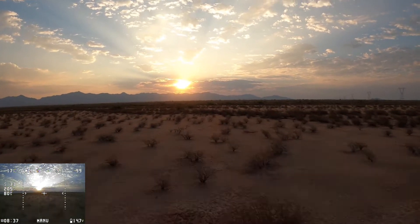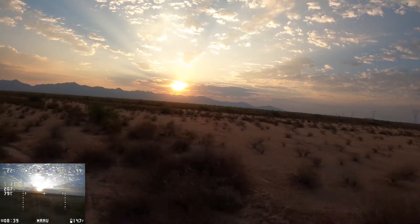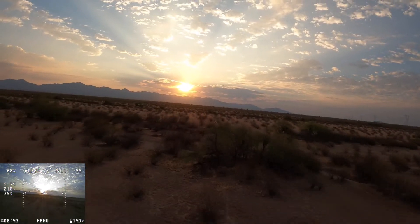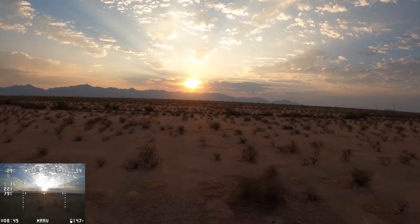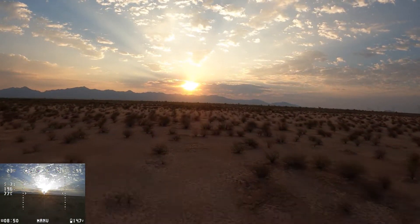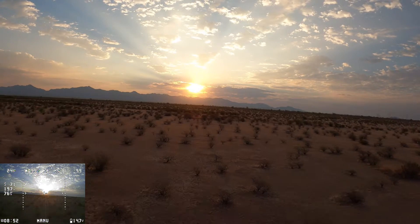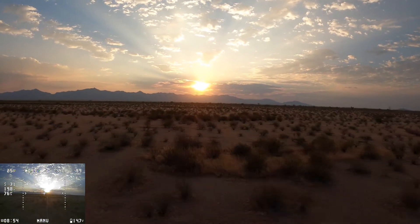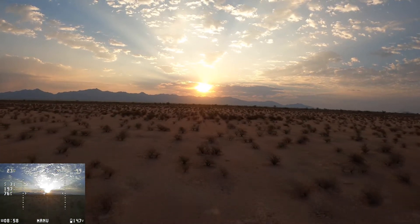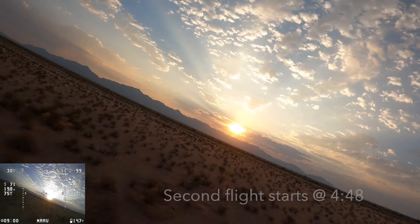This first flight I was just kind of feeling out everything, so I wasn't doing some really cool stuff — more cruising around, feeling it out, seeing how far I could go, how good the image quality was, and how good the signal was. I think the farthest I went out this morning was about two miles, and it'll be coming up in the second flight. So if you're looking to see some really cool stuff, go ahead and skip to the second flight.